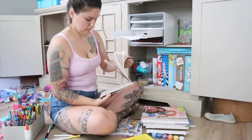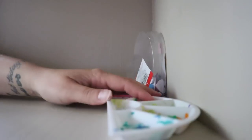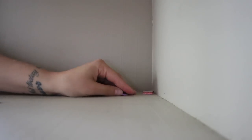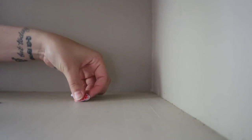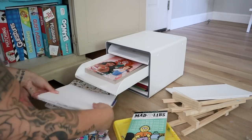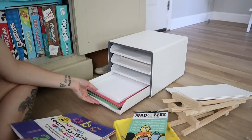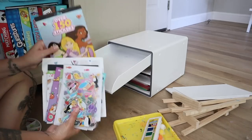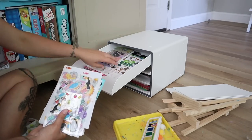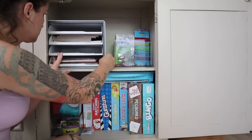One of my number one tips for maintaining any organization system you try to implement in your home is not to forget about routine maintenance. Organizing is definitely not something you can do once and forget about — you do need to do a little bit of upkeep. But if you can stay on top of that, these systems can change the game and really simplify your routine and make cleanup so easy, not just for yourself but also for your children. So I'm sorting through everything, making sure we don't have any excess or trash buildup, and getting everything back in order where it belongs.